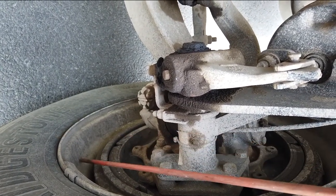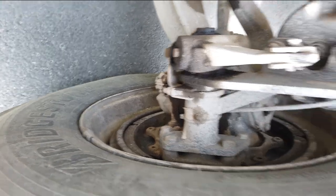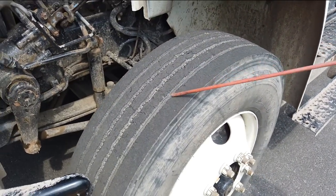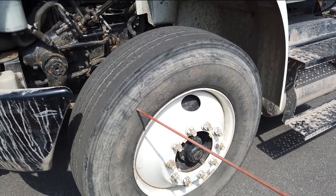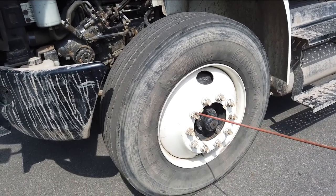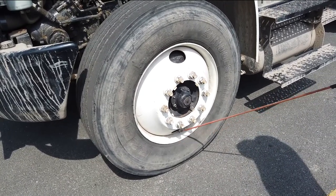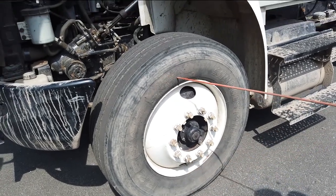Inside the rim: no crack, bent, or broken, no illegal welding repairs. Inside wall of the tire: no bulges or cuts. Tire tread depth: no less than 4/32nds of an inch, evenly worn, no recap, virgin tire, properly inflated to manufacturer spec. Outside wall of the tire: no bulges or cuts. Rim outside: no crack, bent, or broken, no illegal welding repairs. Lug nuts: no missing, loose, or rust, no shiny threads indicating looseness. Hub seal: no missing hardware, no signs of leaks. Air valve: metal cap present, no missing, no air leaks — check pressure by air gauge to manufacturer spec.